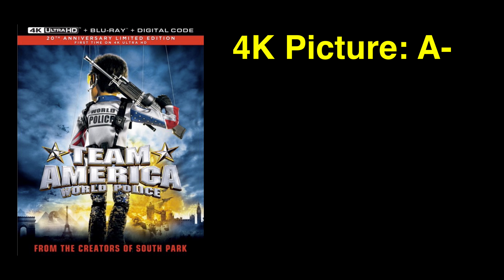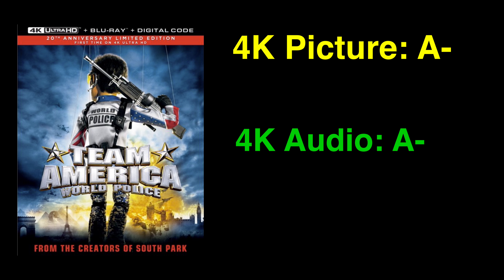For the picture quality, I'm going to give Team America World Police on 4K Ultra HD Blu-ray an A minus. Paramount's 4K transfer of the film is a very solid upgrade over the previous Blu-ray. The overall palette is much fuller and visually pleasing, with a clean source giving you the best possible picture on a home format. Is it time for an upgrade? F yeah.